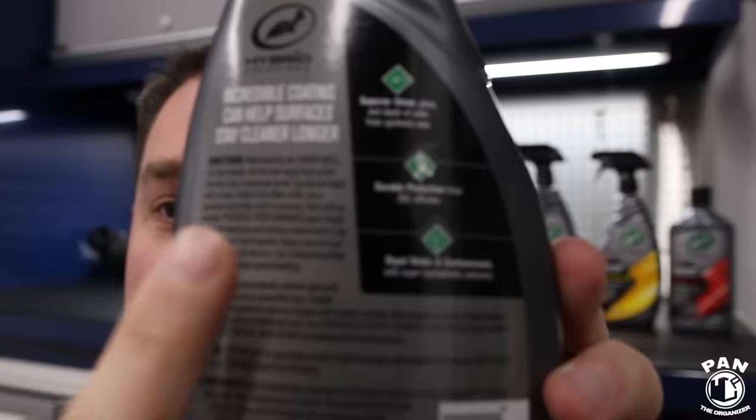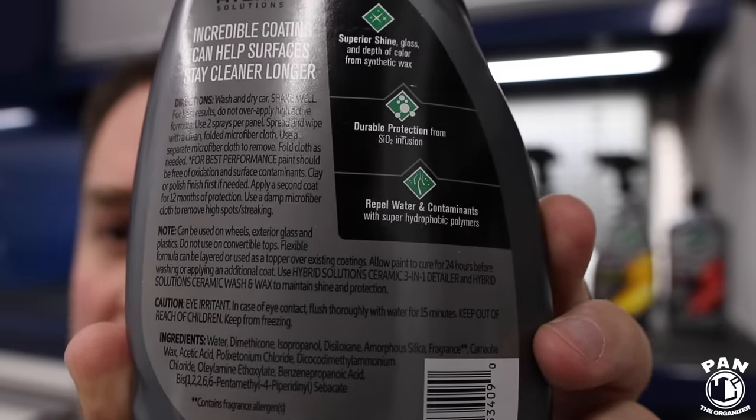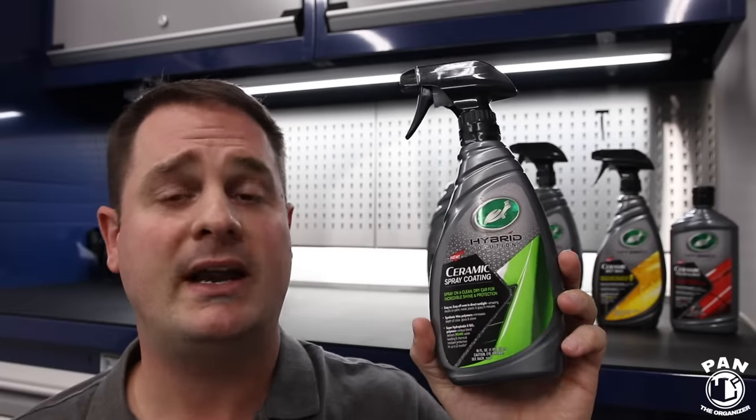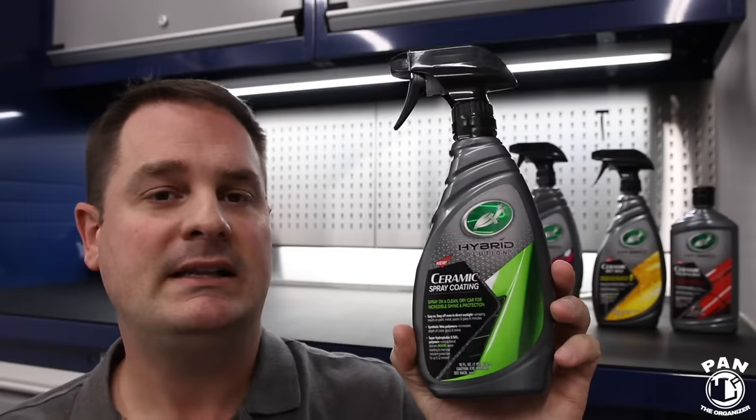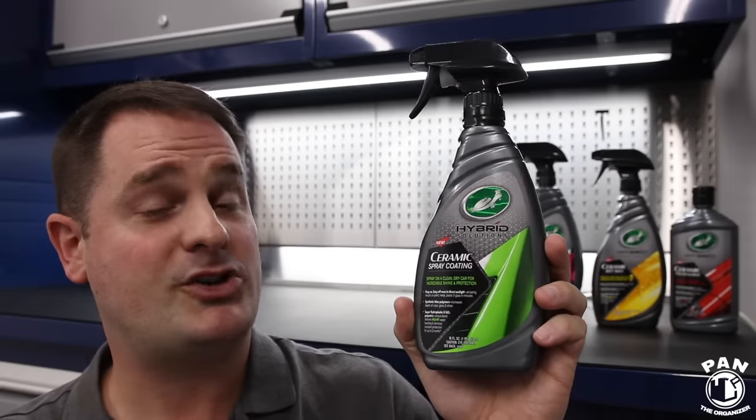Looking at the back label, beyond the instructions, they tell you that you can use this on plastics, glass, paint, and wheels — very versatile. A little goes a long way: one to two sprays maximum per panel. The better you prep your paint, the longer this product will last. There's no curing time — as soon as you're done applying your layer, you can go outside in the elements, in the rain, no problem. Just wait 24 hours before washing the vehicle. You can layer this product to increase durability up to 12 months, waiting 24 hours before the second layer.